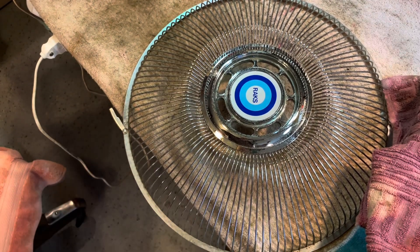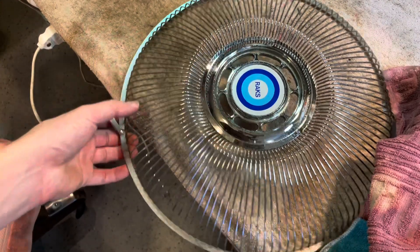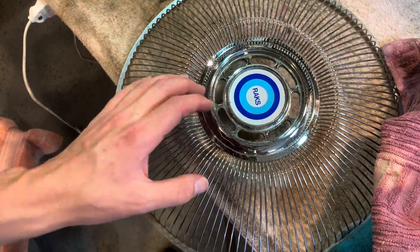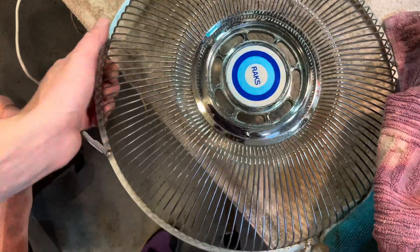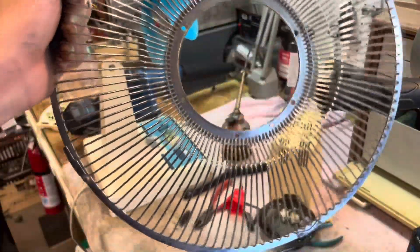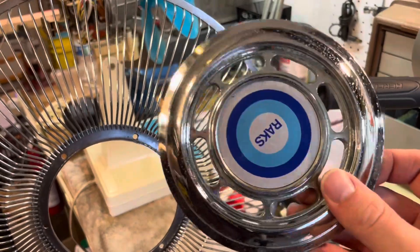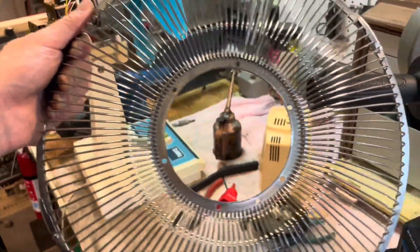It seems like it's coming out pretty well. I also kind of polished up the badge here, it's kind of hard though — it's like a metal-coated plastic and you can only be so abrasive on those without rubbing it off. So this is how the front came out. The badge ended up popping out, so I might throw this through the ultrasonic cleaner to see if I can get it a little bit cleaner. Now I'm going to work on the back there.